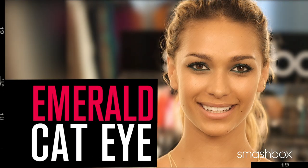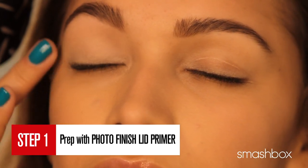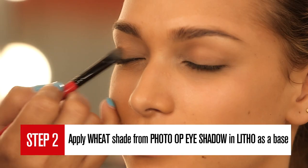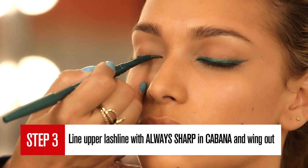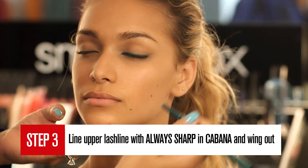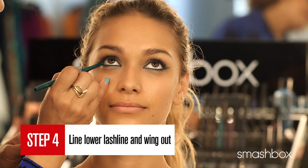Our first look: the emerald cat eye. Everyone loves a cat eye and you normally see it with a darker tone, but we're going to show you how to perfect it with color. We've prepped April's lid with Photo Finish Lid Primer, then applied the lightest shade from our Photo Op Trio in Litho as a base shade all over her lid. Starting at the inner corner, draw a line across the upper lid and wing out at the outer corner. Using your bottom lash line as a guide, draw a winged line outward.